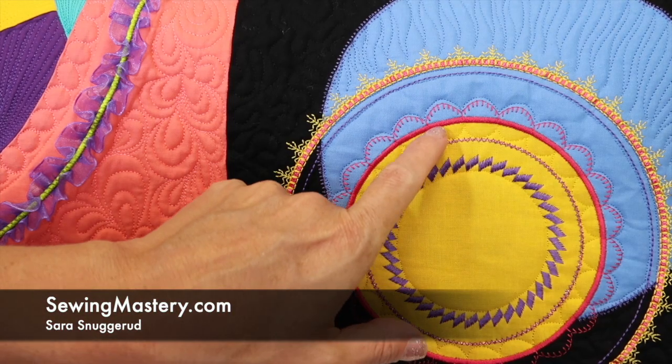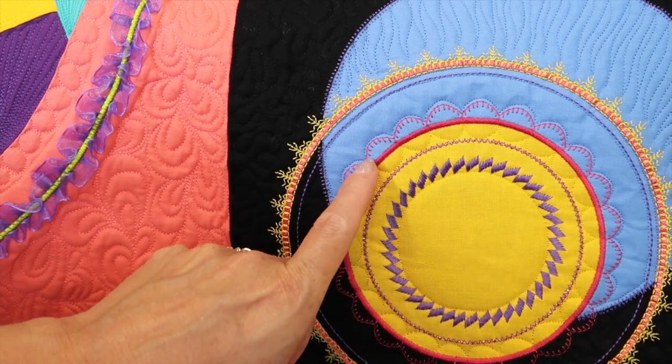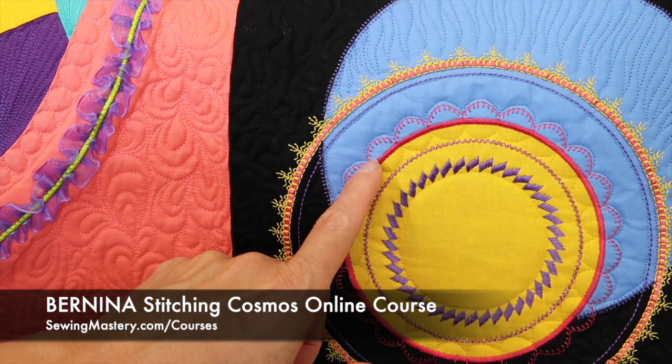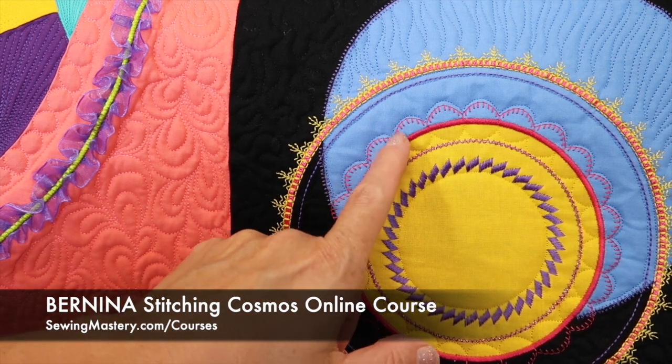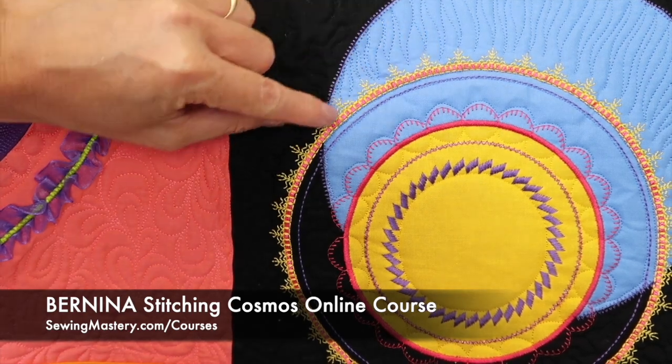Have you ever wished that some of your Bernina stitches would be a little bolder? For example, on this particular Bernina Stitching Cosmos online course block, this stitch is okay, but what if we could make it bolder like this one is?